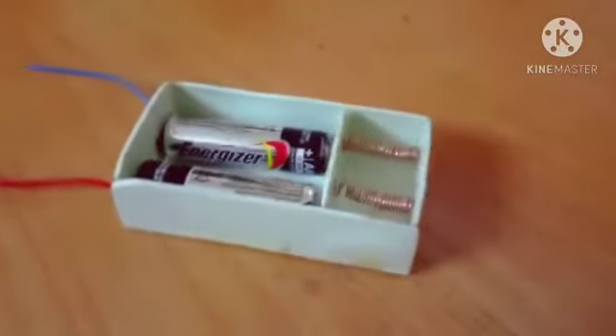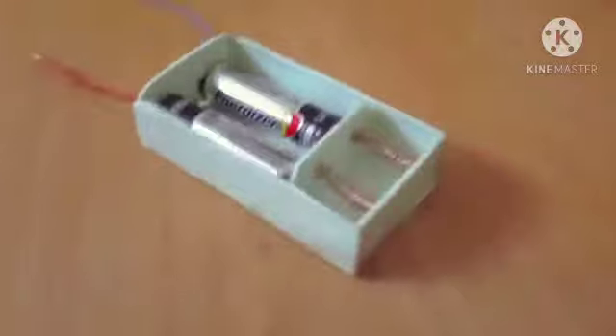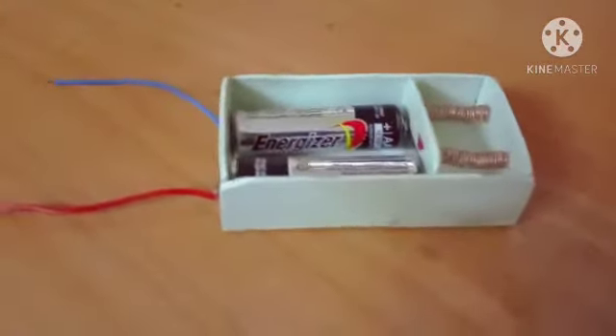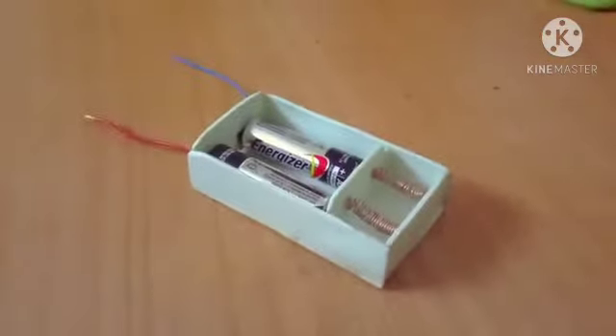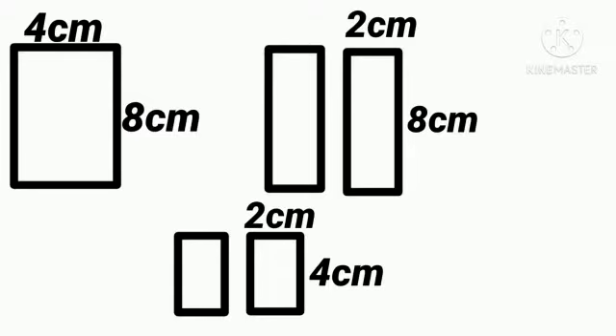How to make a simple battery case out of PVC pipe. In this video I am using PVC sheets. If you want to know how to make PVC sheets out of PVC pipe, watch this video till the end and I will tell you how to make PVC sheet out of PVC pipe at home. Make sure you like, share, comment, subscribe and hit the notification bell for more videos.